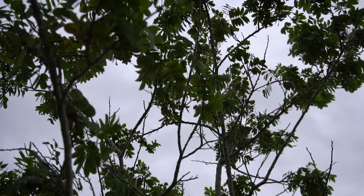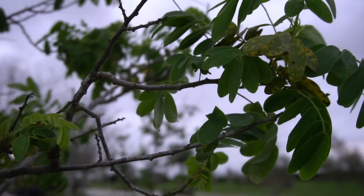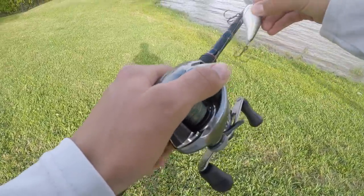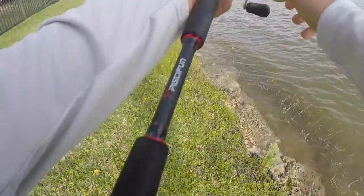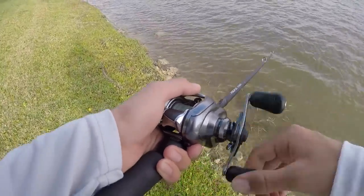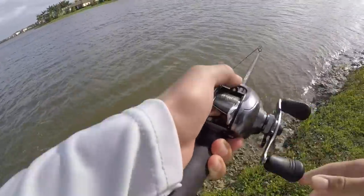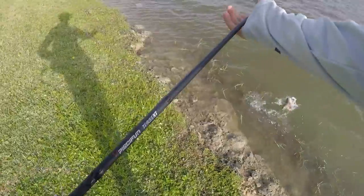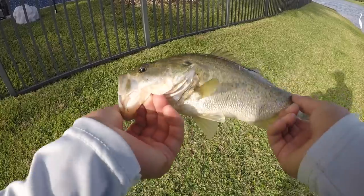Let's go. Here we go. There we go, guys. First fish of the day on the crankbait. Sorry for the wind noise — it's kind of windy right now. Little guy.